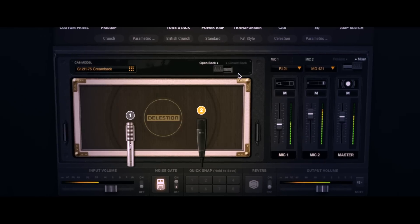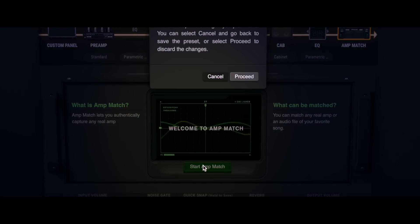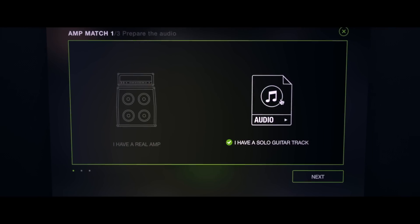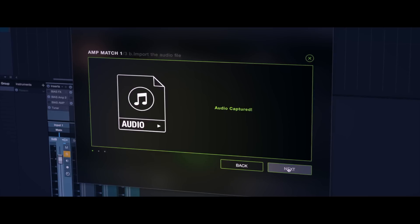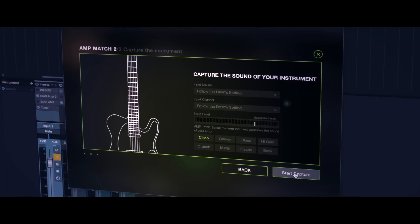Not only that, the new cab module also features open and closed-back cab emulation, allowing you to get closer to iconic sounds with even less effort. You can already match the tone of any mic'd reference amp with Bias Amp's Amp Match feature, but we've made it even better in Bias Amp 2. Now you can match the tone of an imported audio file, and if you're not familiar with dialing amps yourself, you can ask Bias Amp 2 to guess the circuit for you based upon a chosen musical genre. You get faster and better results no matter what your skill level, making it even easier to get to your ideal tone.